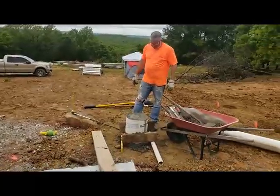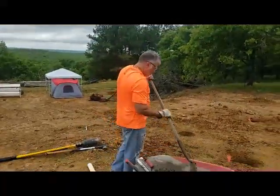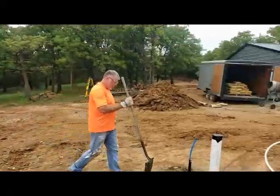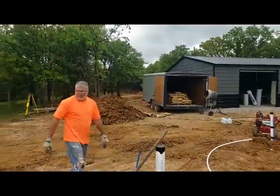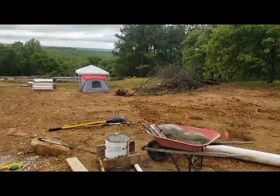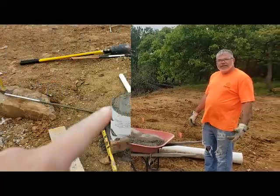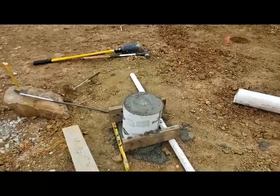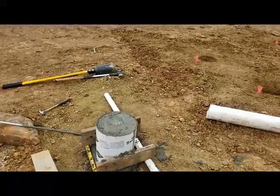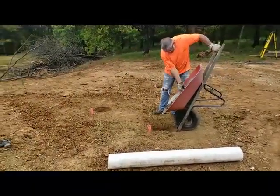Number one got finished. Just like with any number one, you figure out what you want to do differently for the rest of them. That's the back corner. There is an anchor plate in there with rebar attached to help support the weight. We are going to start on the next one, make some forms, and keep going.